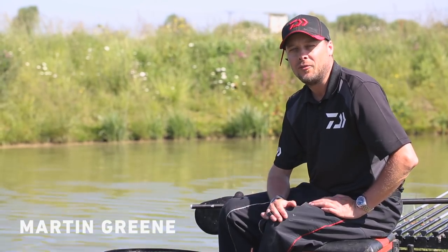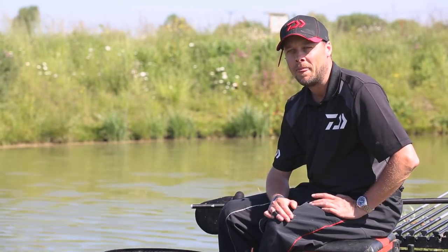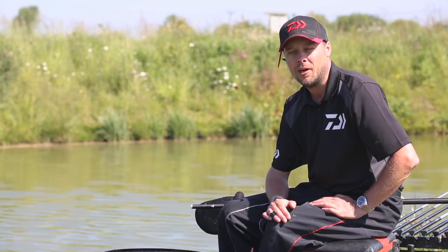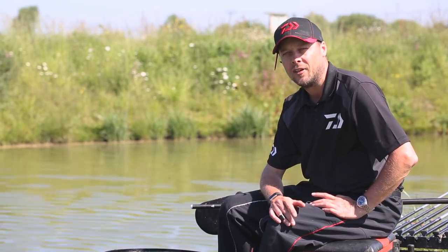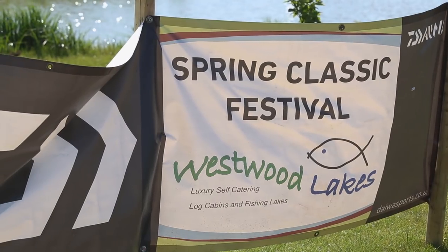Today you join me on Falcon Lake at Westwood Lakes Complex, which is the most prolific venue I've ever had a chance of fishing. Some of the weights here are absolutely staggering with F1 catches to over 200, nearly 300lb in 5-hour matches. Over the last few years I've fished the Daiwa Spring Classic here and I've picked up some fantastic tips and tactics off a number of great anglers.